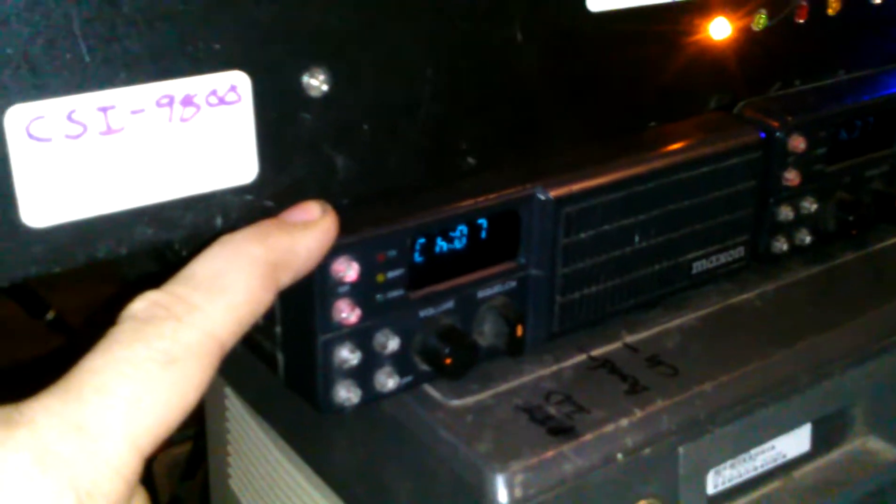I am trying to work out an Arduino controller to work with these radios, because I can get an Arduino a lot cheaper than I can get a CSI 9800. The problem I'm having is that the COR coming off of this is a little too high for the input pin. I've got to figure out how to program that thing to go low and have a transistor switch to pull the pin to ground to key up and activate the PTT. I've already fried two Arduinos playing with this and I've only got a couple left.